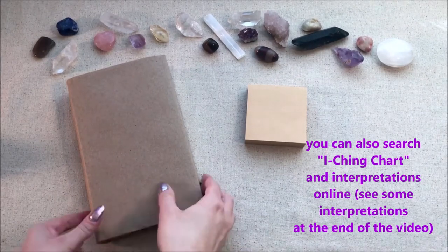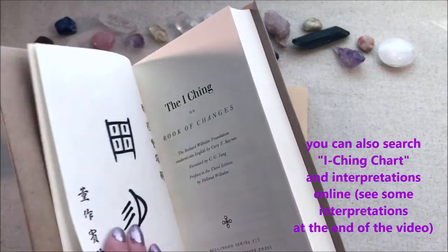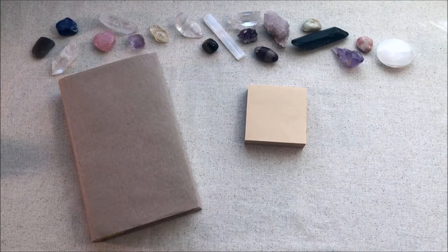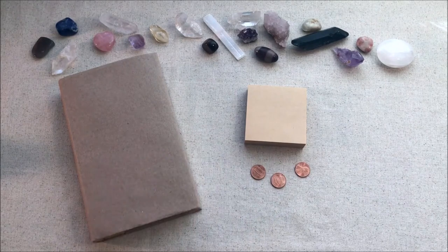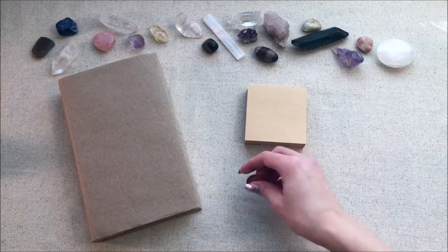So first of all, you're going to need an I Ching book. Mine is the Wilhelm and Bane's version translation, but you can use whichever one you have or whichever one you like. You need a piece of paper, something to write with, and then three coins. They can be pennies or Chinese coins or whatever, as long as they have heads or tails that you can differentiate.